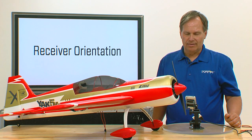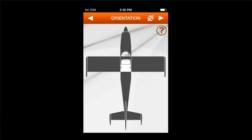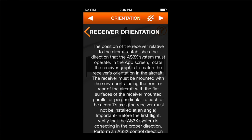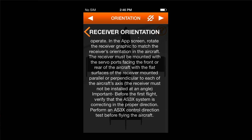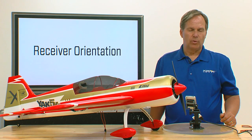We have selected that. If you have any questions about the screen, there's a question mark on the upper right-hand side that shows you the gestures. Go to the second page and it gives you specifics about what the receiver orientation is for. So, that's receiver orientation.